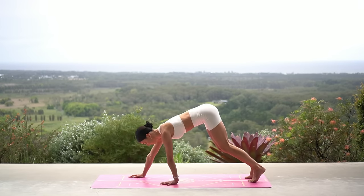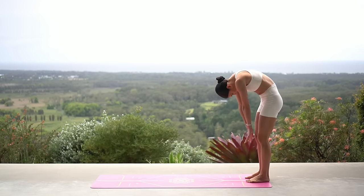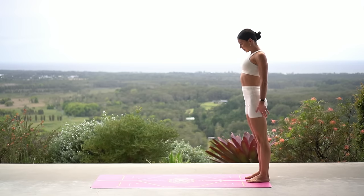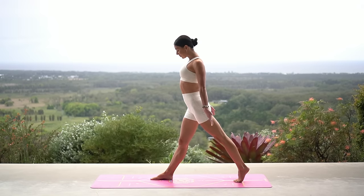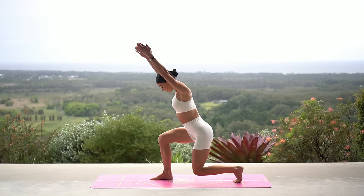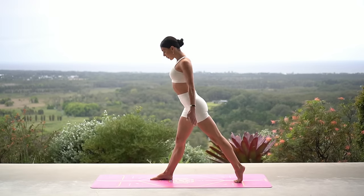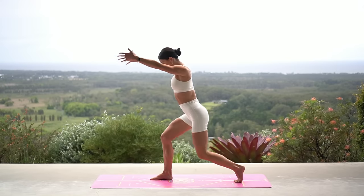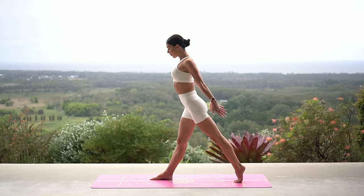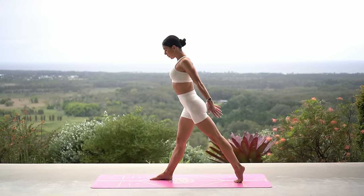Step back into your plank again, walk your hands back to your feet, roll up to standing, and get ready for our lunge on the other side. Step your right foot forward this time — really draw your navel in. Inhale lunge down, exhale press up. Making sure your right knee stays stacked over your right ankle and that you're really drawing your navel in, keeping your core engaged.